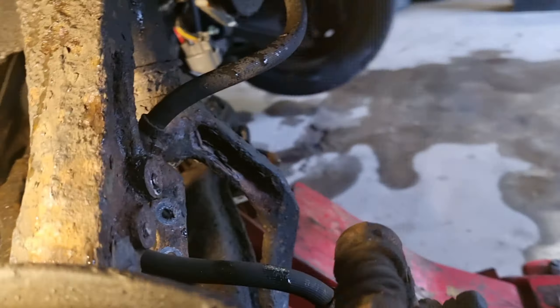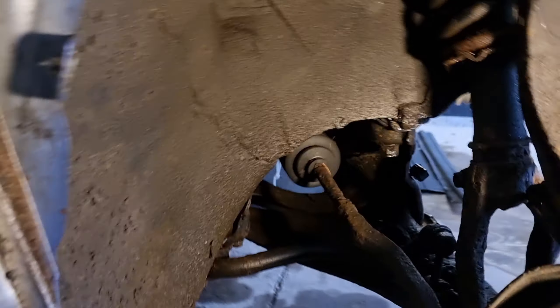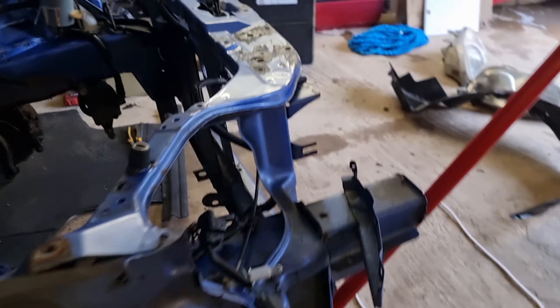So this wing is now off — the driver's side wing, the right front. It's not too bad under here, just needs a good cleanup. Yeah, it's good. Okay, now put the wheels back on and put it back on the ground.